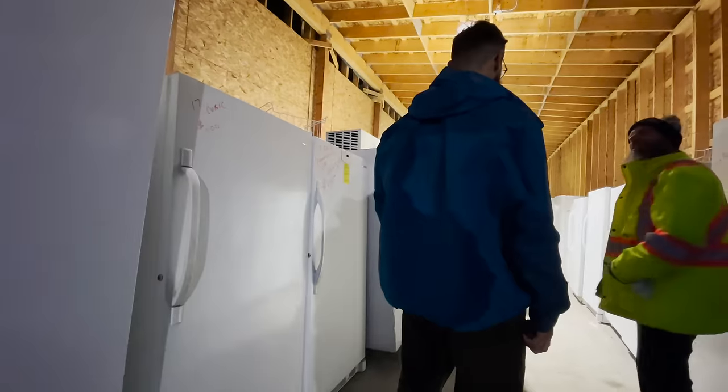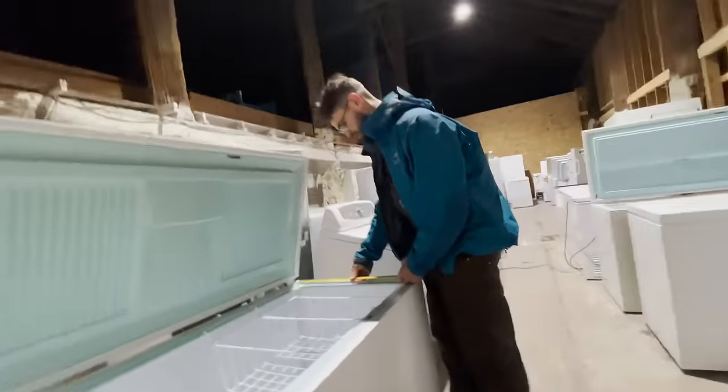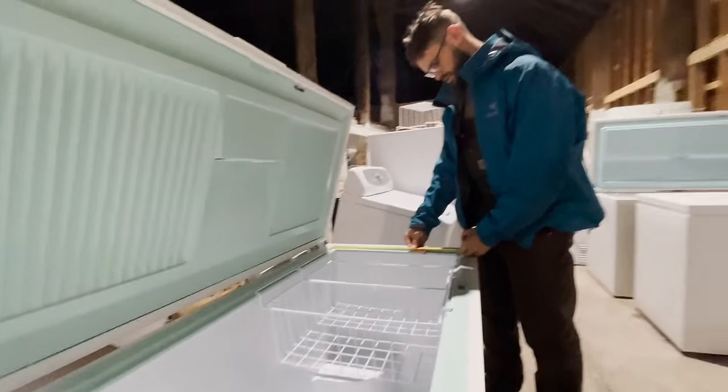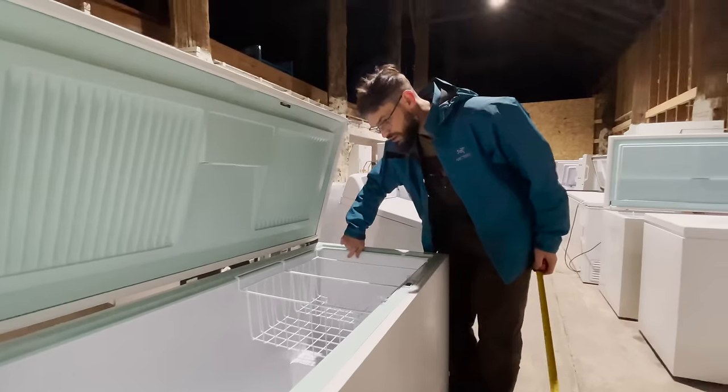We're looking for a chest freezer. Whatever you do, don't just walk into Home Depot and buy a freezer — that will most likely waste a lot of money and get you features that will hold you back and just be getting you off on the wrong foot.